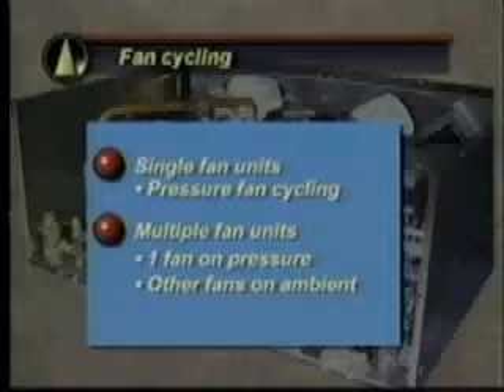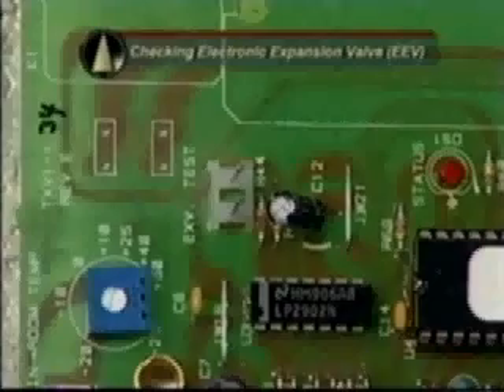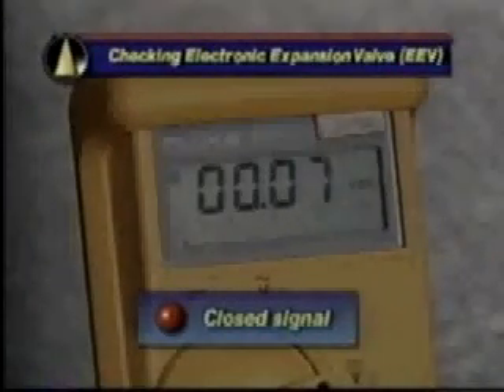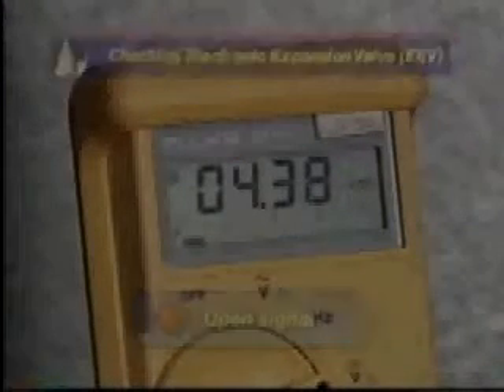Beacon units are shipped with pressure fan cycling on single condenser fan units. On multiple fan condensing units, one fan is cycled on condensing pressure and the others on ambient temperature. Earlier beacon versions cycle the outdoor condenser fans when the outdoor ambient is below 50°F and the system's superheat is too high and the expansion valve is almost fully open. The position of the EEV can be checked by connecting a voltmeter across the EXV test pins on the beacon board while the unit is running — zero volts DC indicates a closed signal, up to five volts DC indicates a fully open signal.